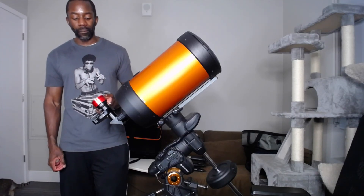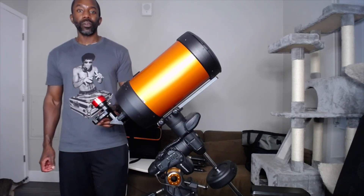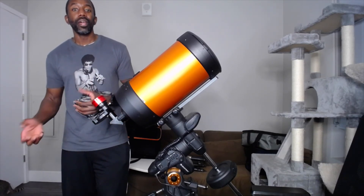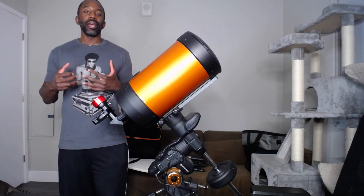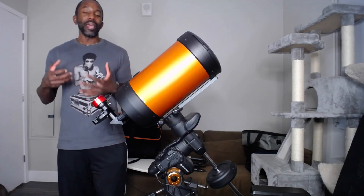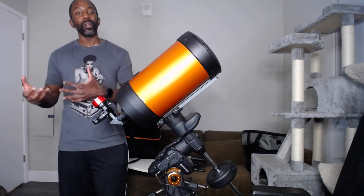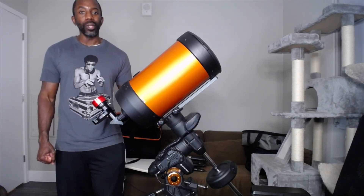That is the video. I hope you've enjoyed this review of the ZWO filter wheel — the pluses and minuses, what they are, how to set it up — and I hope you can take this knowledge and apply it into your journey in astronomy. I will see you again.